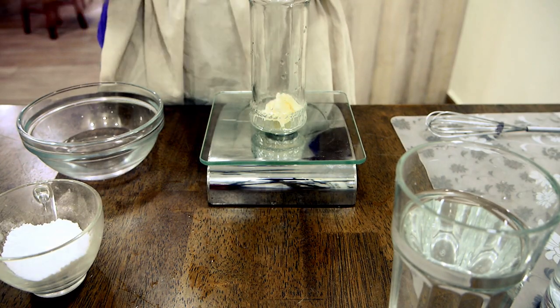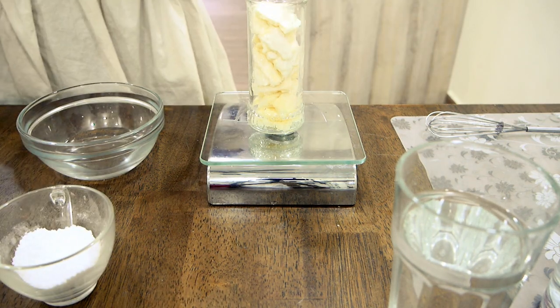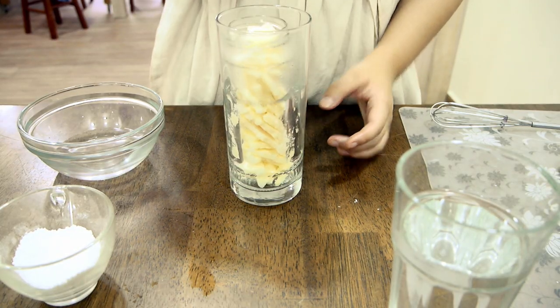Firstly, I'm weighing out my tallow. Ingredient amounts will be in the description box below. Then I will be putting it in a glass of hot water to melt.